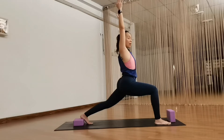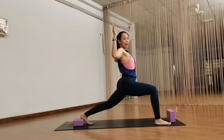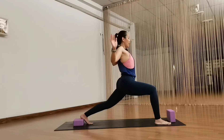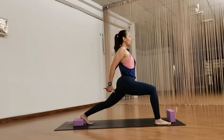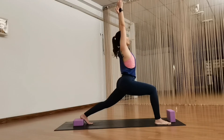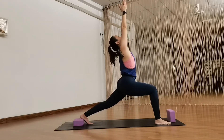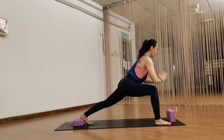Feel free to explore different arm positions here. You can take cactus arms. If you're feeling like a little bit more back bend, you can interlace your hands behind you and squeeze your shoulder blades open a bit more. Or you can just lift your arms overhead, draw your palms facing up and beyond your palms. Then slowly exhale, come back down.